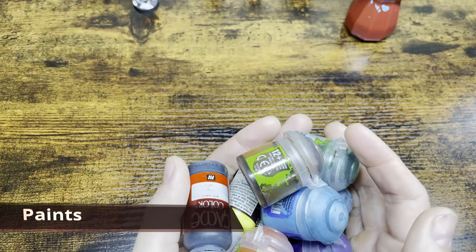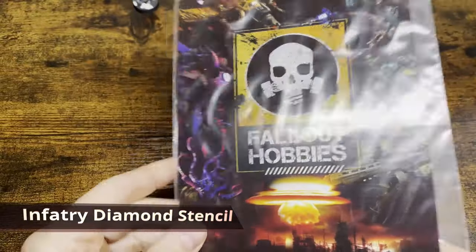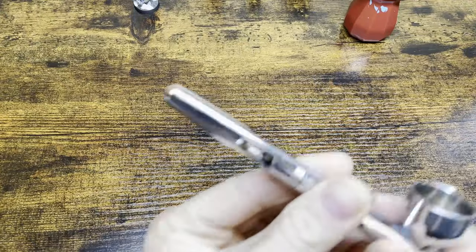First up, you're going to need paints - whatever colors you want to paint your diamond pattern. I'll show you which ones I'm using for mine. Next up, you're going to need the infantry jester stencil from Fallout Hobbies. We're going to use this in a little bit of an unconventional way, but it is essential to get this nice, easy-to-do diamond pattern.